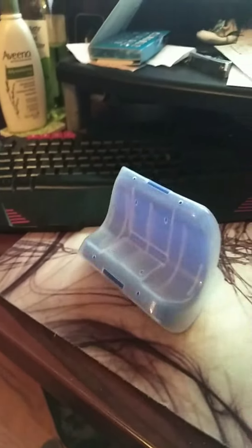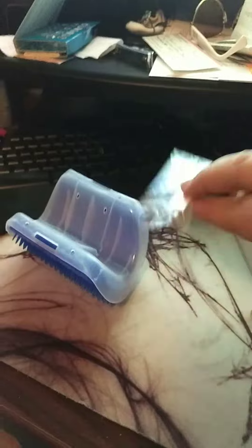They even give you a little packet of screws. There's also some stickers — if you don't want to screw it, you can stick it to the wall instead.